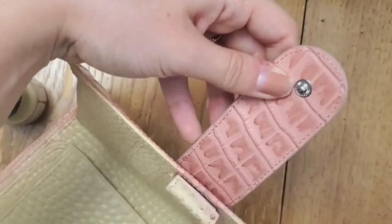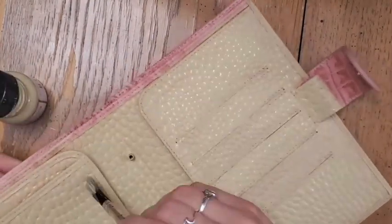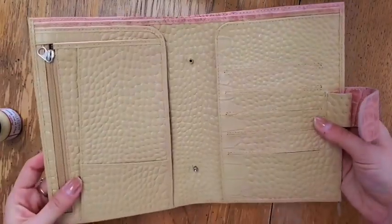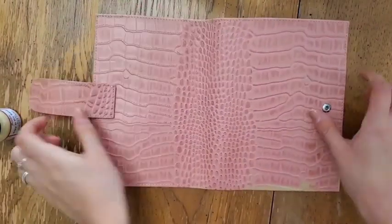Here we are going around the pen loop. The inside of the pen loop is probably going to stay pink unless you want to paint inside, but you don't really see it. Here is what I believe is the second coat of the inside of the planner. You can still see a little bit of pink around the edges, but you can just do another coat.